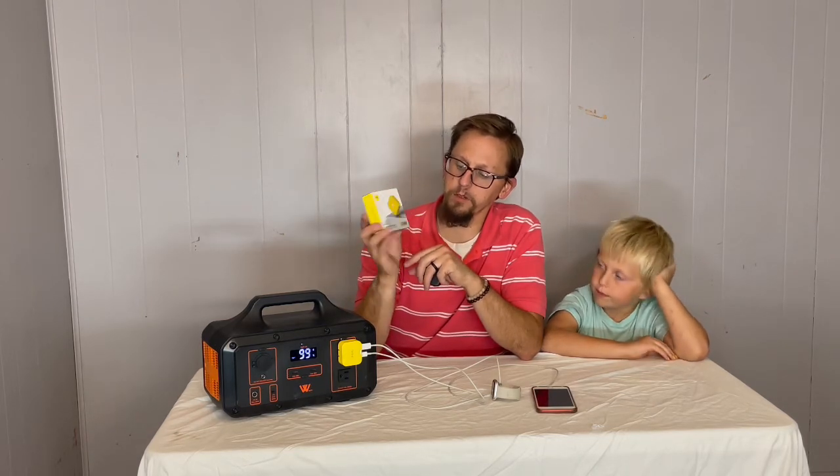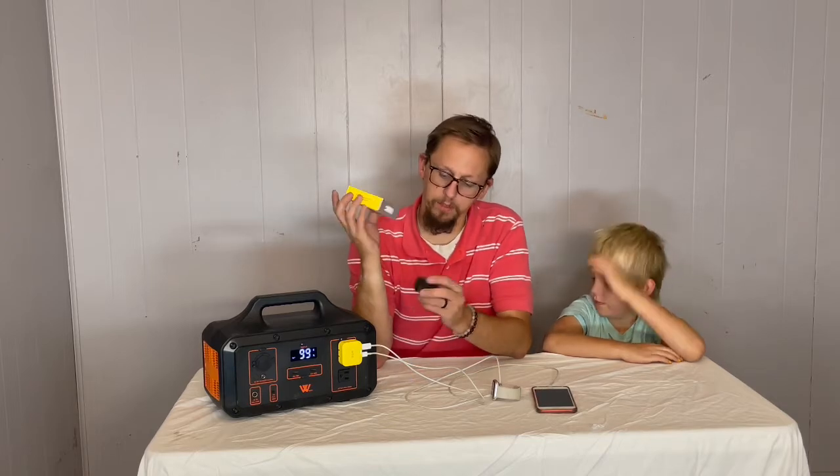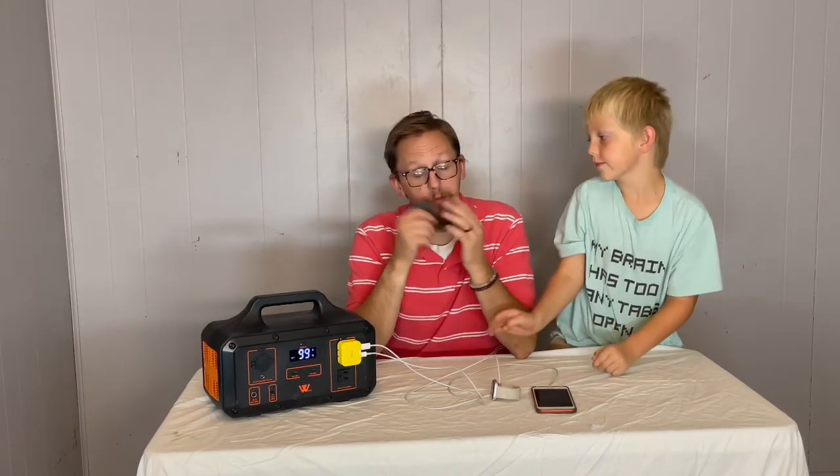Highly recommend it. This is the Mad Cube PD 40-watt charger with two USB-C ports. It does come in multiple different colors — we have the black and yellow, which are great colors for us. We're excited to use these and we highly recommend them.